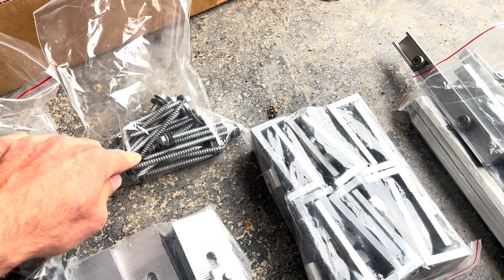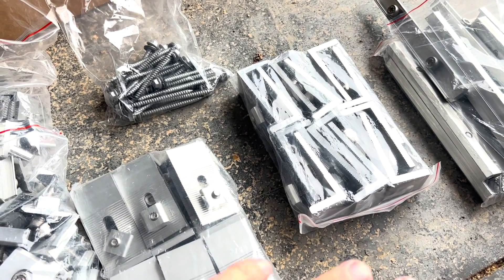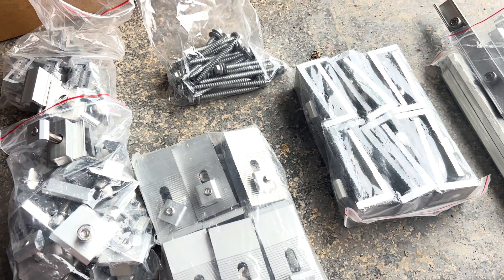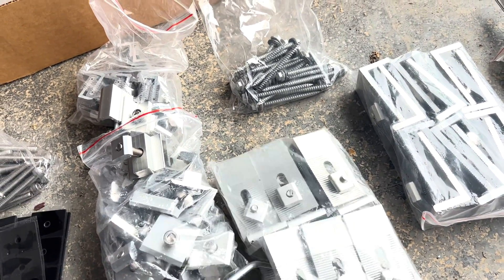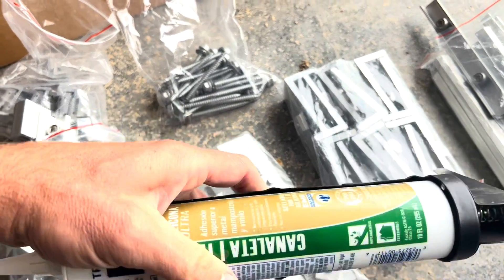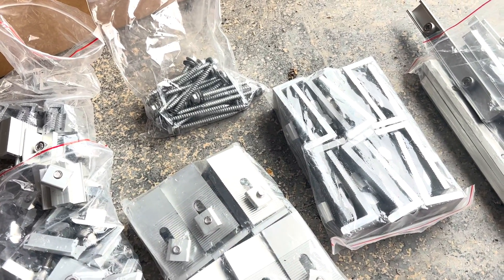The roofing screws also have gaskets on them. This is set up great for putting on a metal roof, which is what we're doing. Since it's on a carport kind of structure, I'm not too concerned about leaking — if it drips a little bit, it's not that big a deal. But I'm going to go ahead and shoot some clear roof and gutter silicone into all the holes when I'm putting these in.